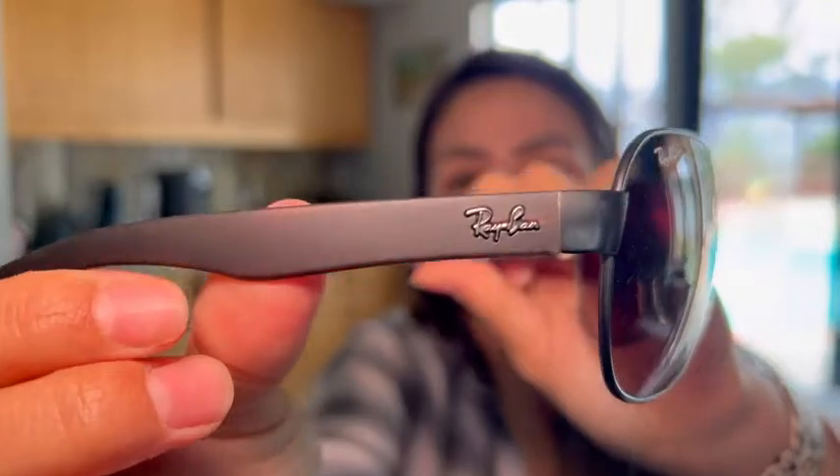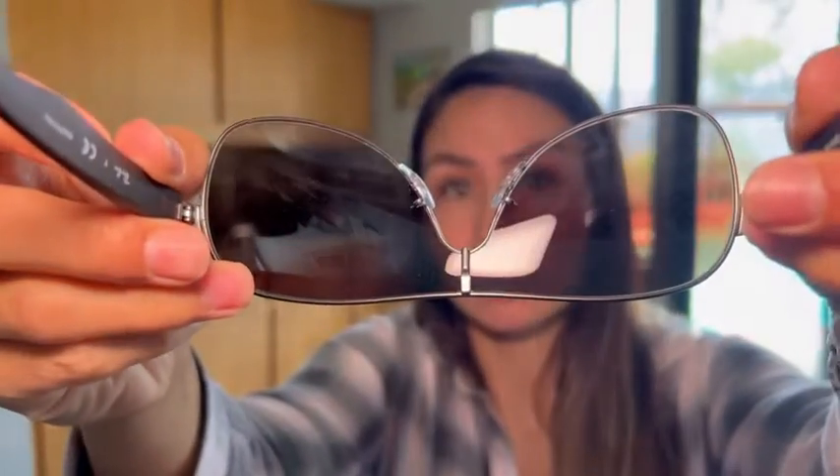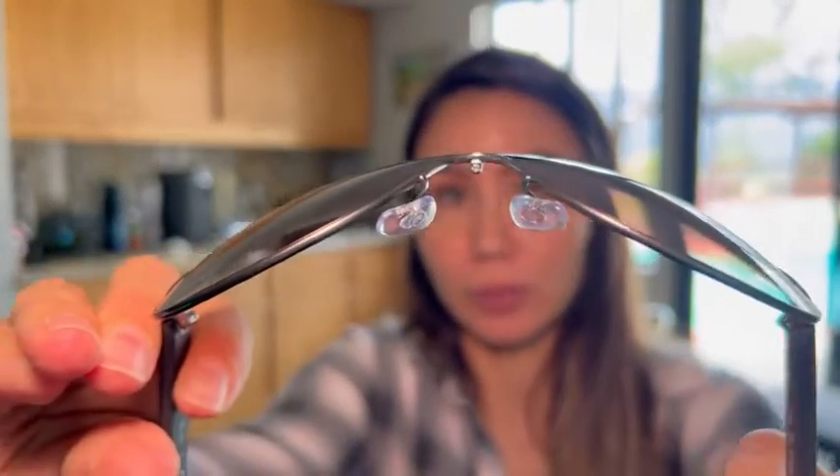These are super sleek, you guys, and I do like the fact that they have adjustable nose pads. So if you want them to sit a little bit higher on your face or lower, you can do that by adjusting these nose pads. It'll give you a little bit of movement there.